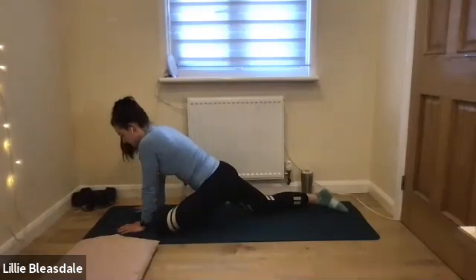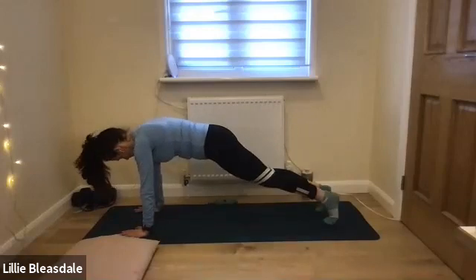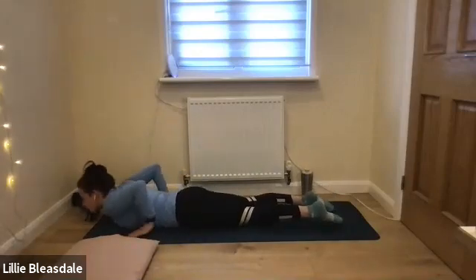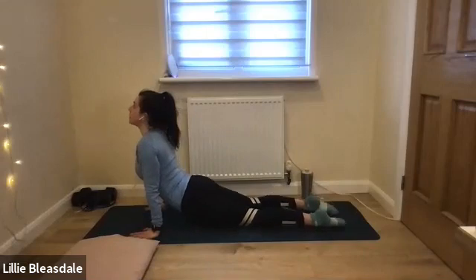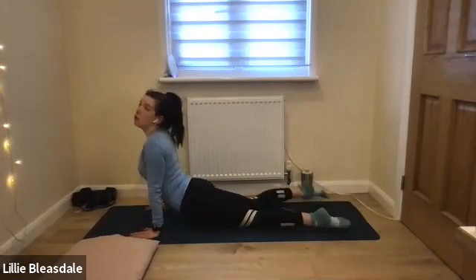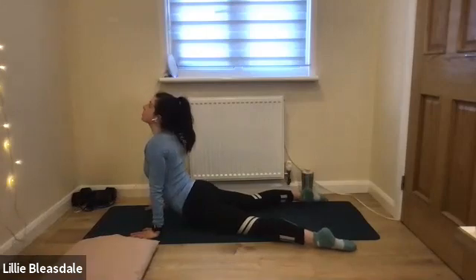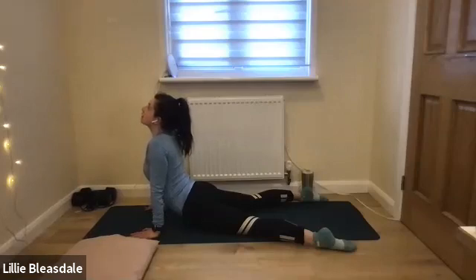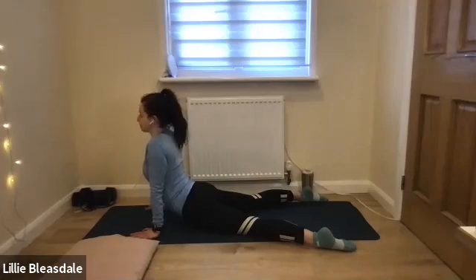Taking both feet behind, going into our high plank, lowering the knees to the floor, untucking the toes, chest down — and we're coming back up into that cobra. Again your choice: either legs narrow and bum tense for the core, or legs wide and glutes relaxed to stretch through those front hips. And in five, four, three, two, and one.